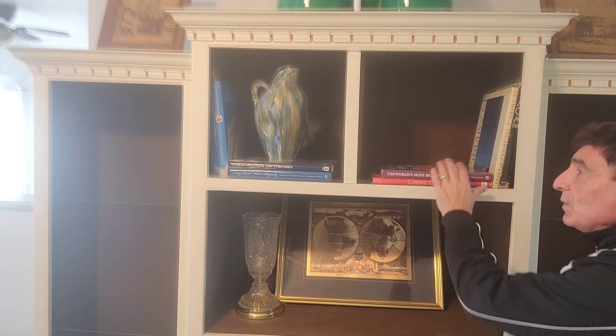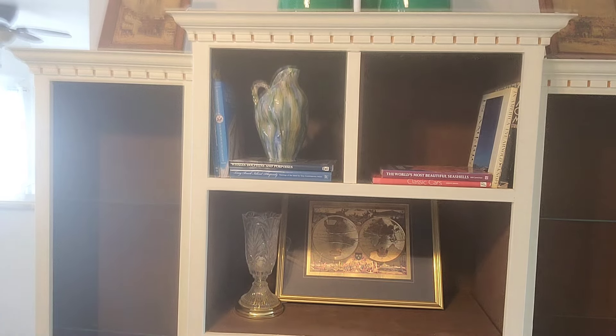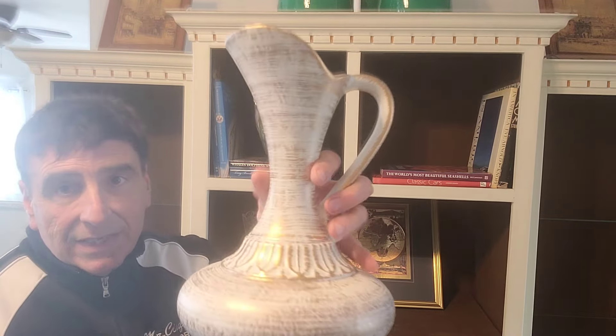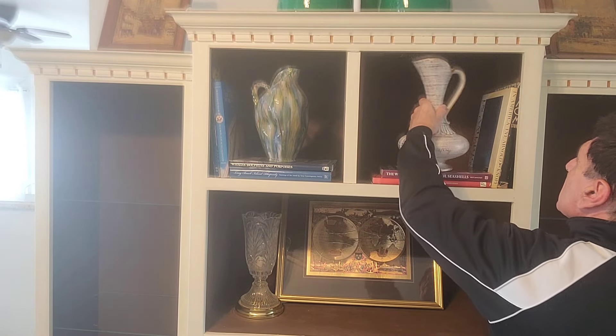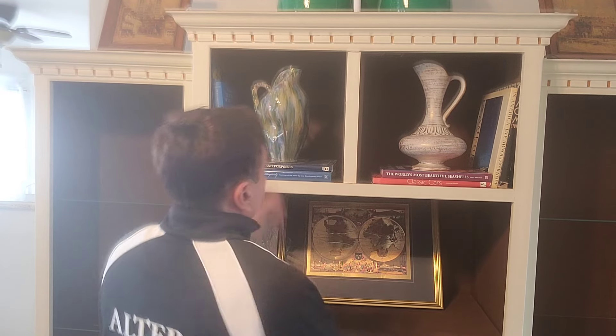What I want to do here — not to be matchy-matchy — is put another picture here that we also got at that estate sale. It has that same coloration as this and it has the gold, which ties in with some gold accessories I have on that wall. So I'm going to put this up on those books. There's the top shelf done.